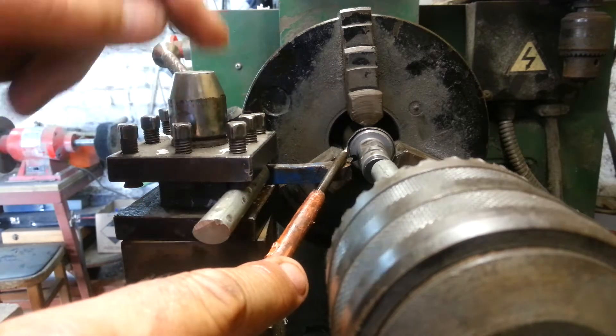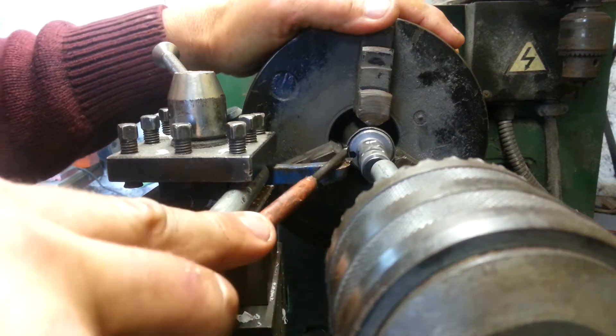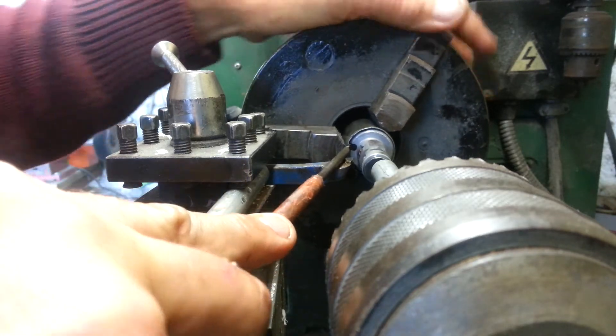If you rotate it afterwards and press it in the lathe, you can still turn it by hand and straighten out the case. Little nicks don't matter because when you put it back it's just peened back.